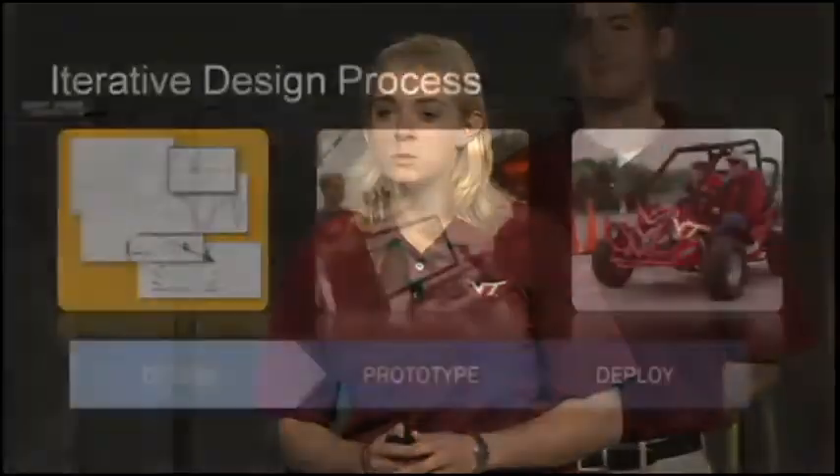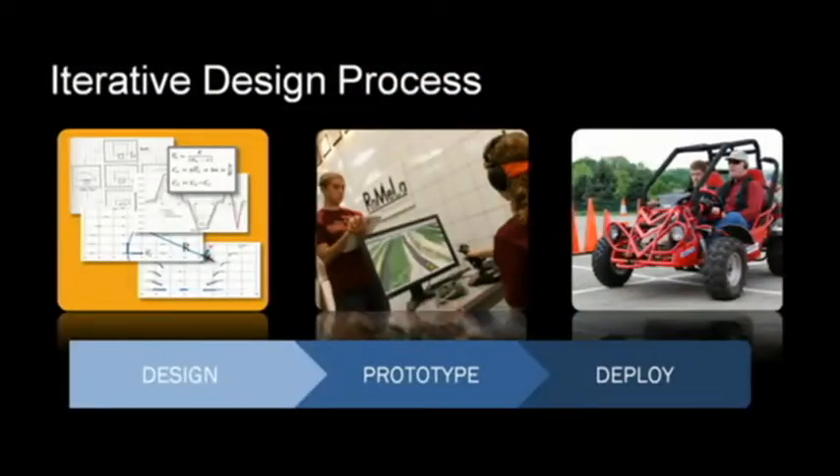The involvement of NI technology has allowed us to design, prototype, and deploy the world's first vehicle to be safely and independently operated by a blind driver.